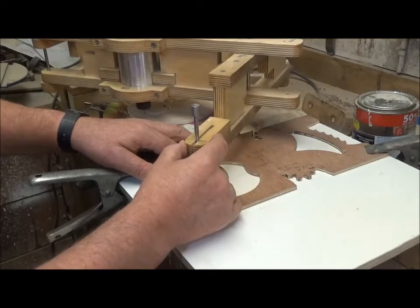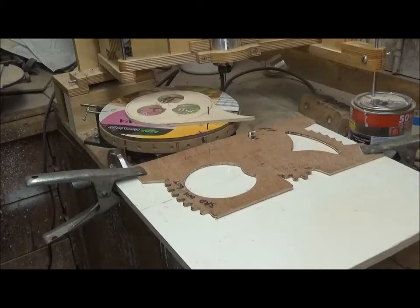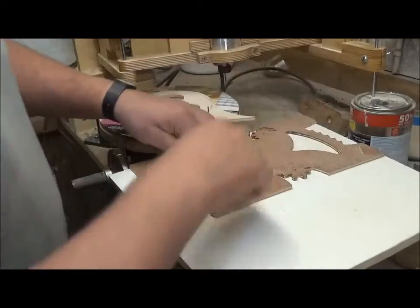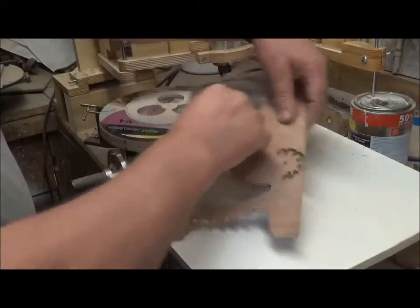The material being cut is 6mm thick birch plywood. 6mm is about the limit in depth, and that happens to be what most of the clock gears are made from. Some of the pinions are thicker, so in those cases simply make two pieces and glue them together.